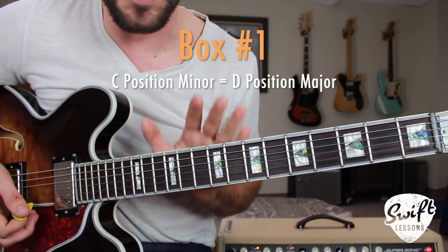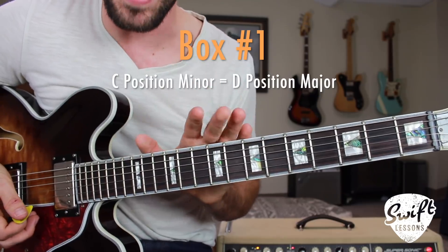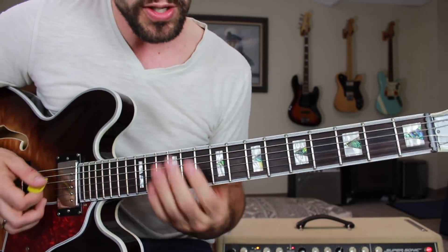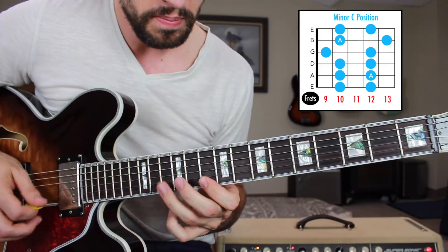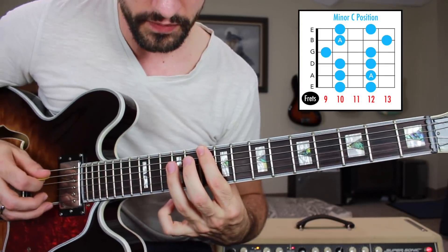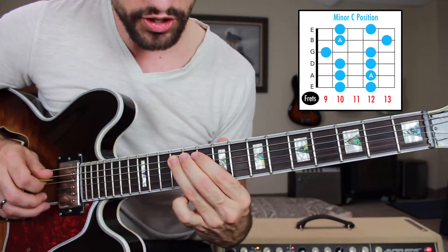Getting started with your first box — it's going to be the minor C position in the key of A. We're going to be doing everything in the key of A for ease of learning. It's going to look and sound like this. The root note is going to be right here on the A string, 12th fret.